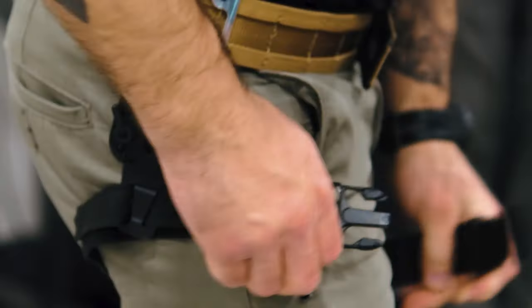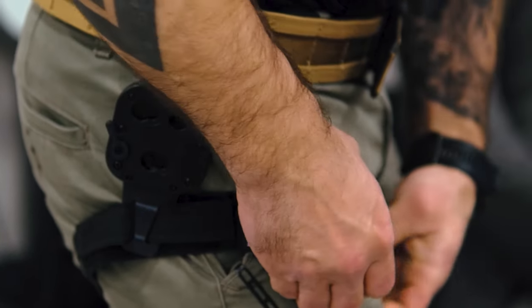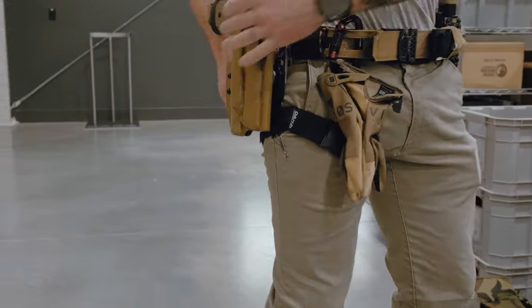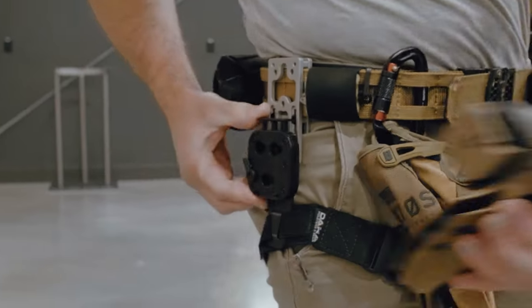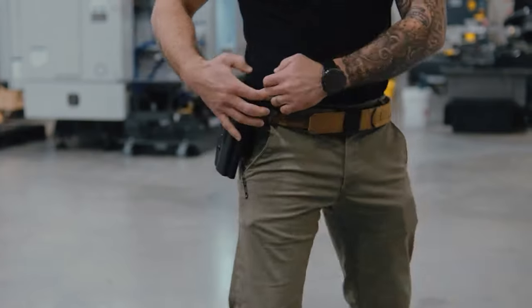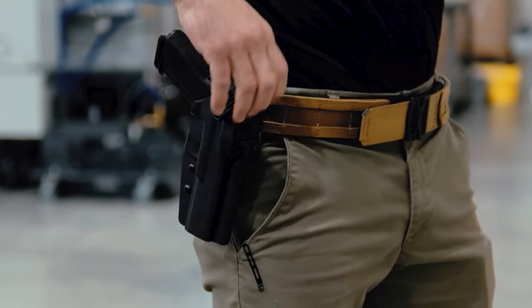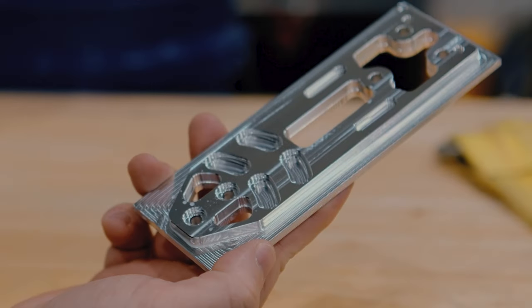The DBL2 can be easily and quickly adjusted and attached to different bus or MOLLE systems. Its comfort, adaptability, and ease of use proves ideal for everyday carry, competition, and duty use. The DBL2 gives you aftermarket performance right out of the box, direct from the manufacturer — the DBL2 from Dara.